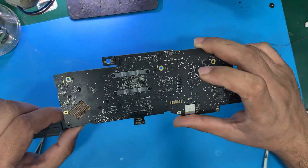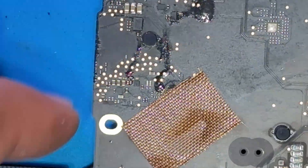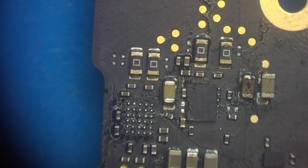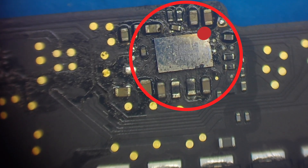As we open up the MacBook Pro, we can see the aftermath of the previous repair attempt. The audio section is showing signs of damage, and unfortunately someone has already attempted a repair. The audio section is disturbed, and the charging section is fully disrupted.